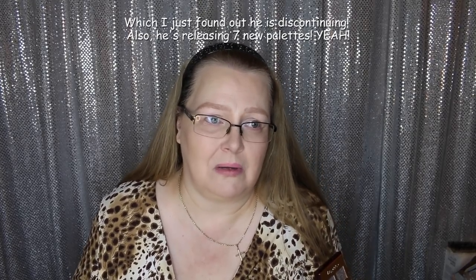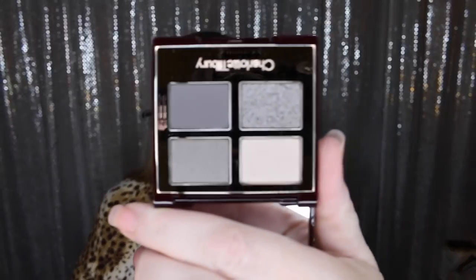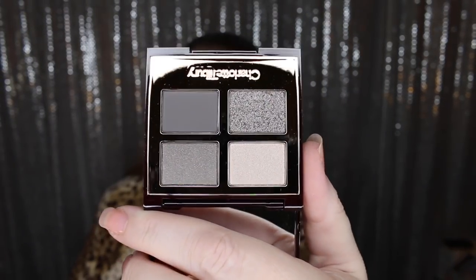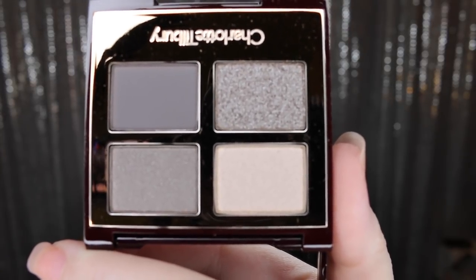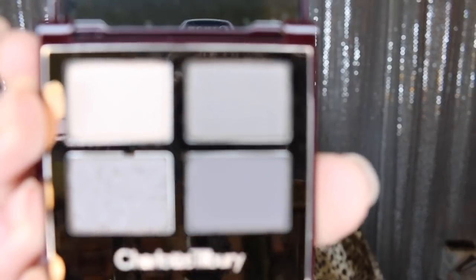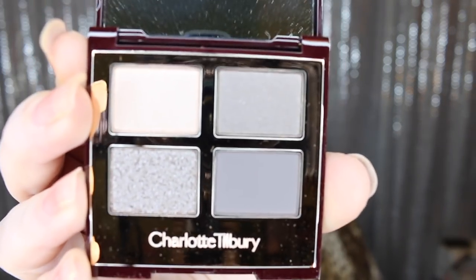The first one is the Rock Chick. I really wanted this — it reminds me very much of a Tom Ford palette called Titanium Smoke. For those who don't know, Charlotte Tilbury used to work as the creative director for Tom Ford, so her quads and stuff are very similar. Here is the Rock Chick — gorgeous. If you like a cool-tone eye look, this is your palette. It's a beautiful, beautiful palette.